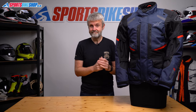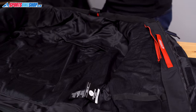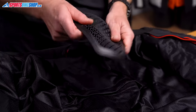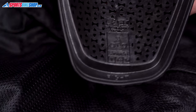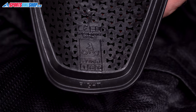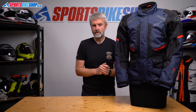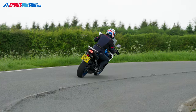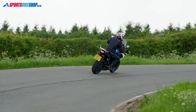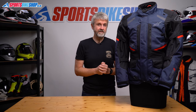Behind the thermal liner is the main mesh liner, and the armour lives behind that. It's Alpinestars Flex Plus shoulder and elbow armour, which lives up to the flex part of its name as it's very light and very supple. It meets the basic level one of the CE standard, but it's all listed as type B, which means it covers more of the body than smaller type A inserts. It's very low-key and you probably won't even know it's there while riding. It's the sort of armour I would normally expect to find in a lightweight jacket or even a riding shirt, so it really does keep weight and bulk down.